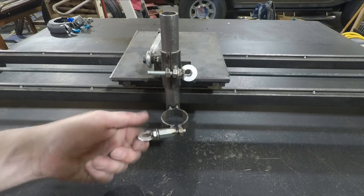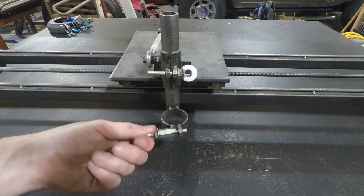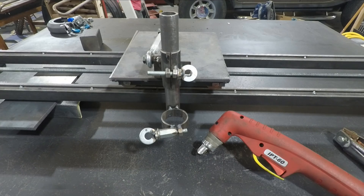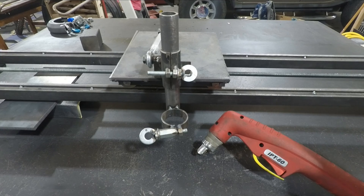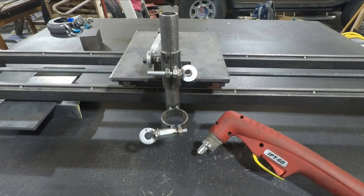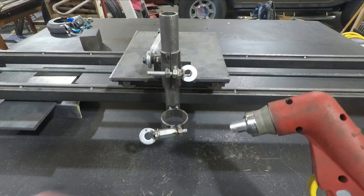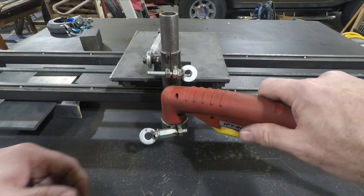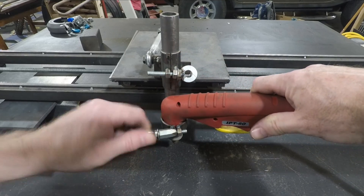I'm going to go ahead and get the torch, insert it, and show you how all this runs. I've got my cutting torch and my ground, so I'm going to clamp the ground to my welding table. This particular cutting torch has a removable guide — I'll take this off, and it simply inserts into here and I can tighten it.